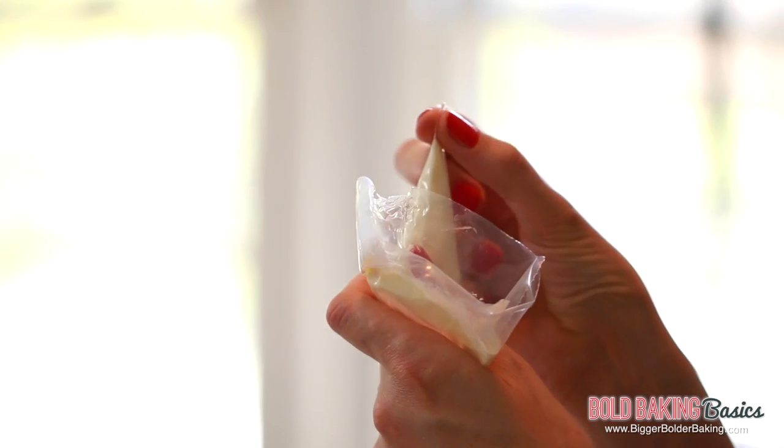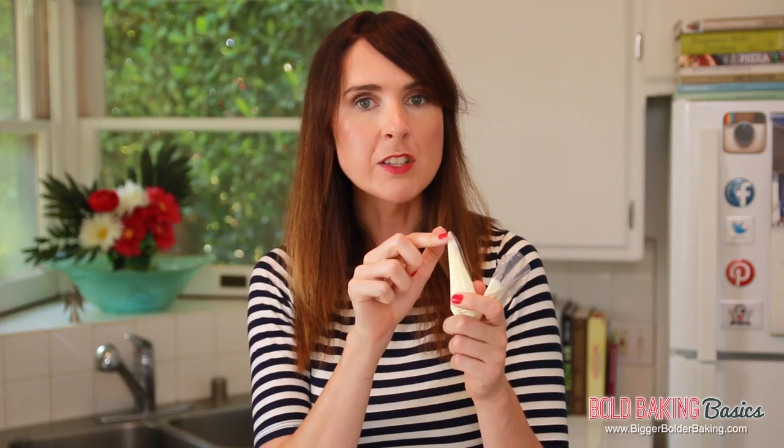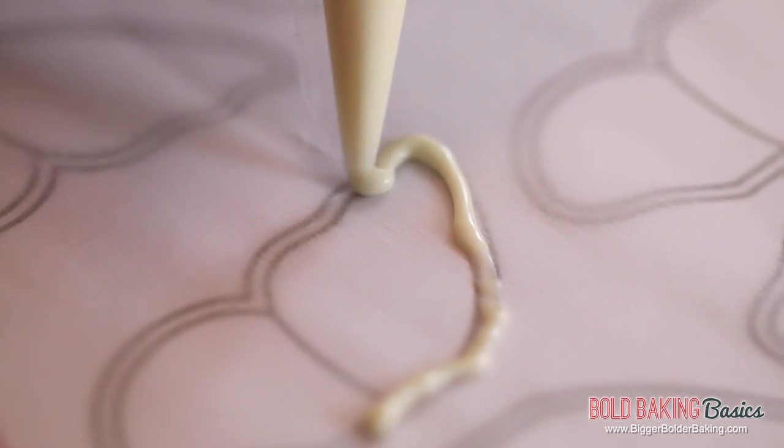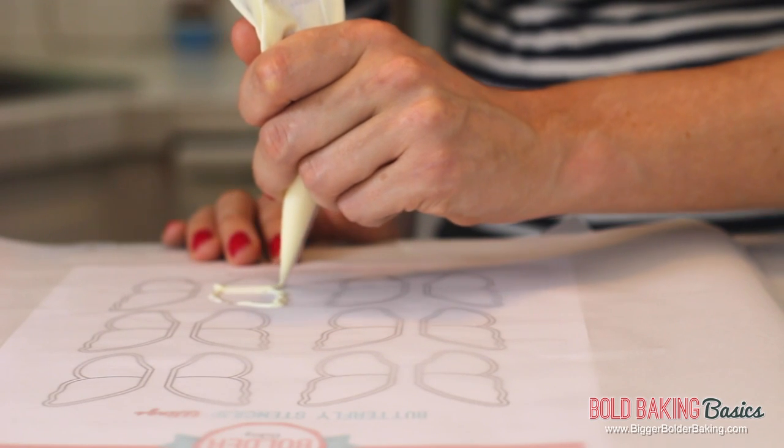So in my piping bag, I've got white chocolate with a tiny bit of flavorless oil — vegetable, canola, coconut oil, whatever you like. It's just to thin it out so it makes it much easier to pipe with. Then I cut a very small hole in the bottom. We want it to be nice and small because we want a fine line to pipe with. Then just go ahead and trace around — put a little bit of pressure on the piping bag.